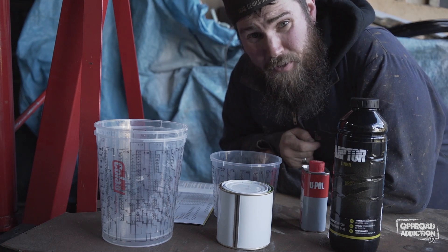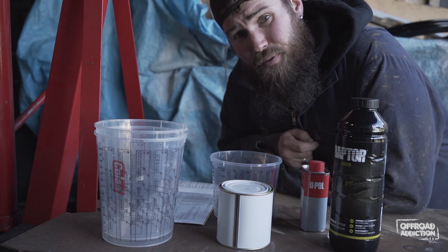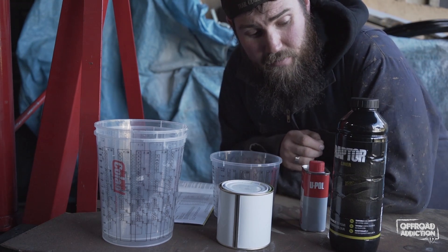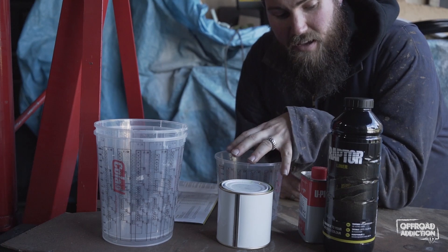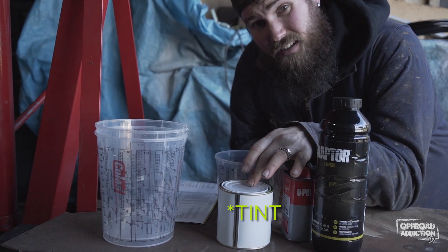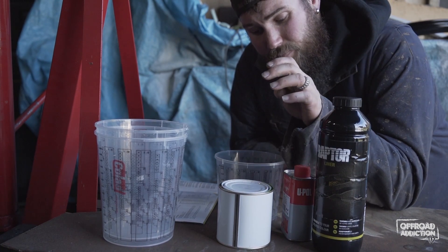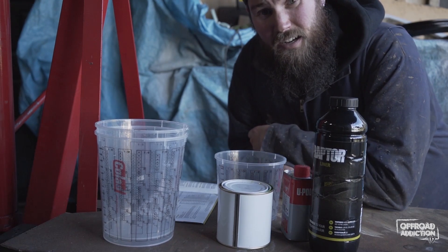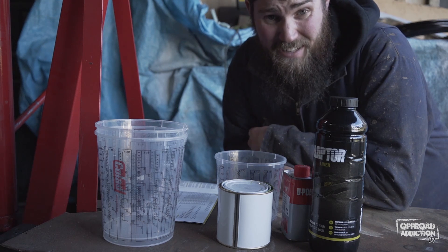Today instead of doing something productive like continuing to rebuild my firewall, I decided while the sun was out that I needed to put my second coat on my rims and paint my shocks. Here are the ingredients — we've got the tintable wrap liner, the hardener, and the tint. I need to mix 250 mils with 750 mils to make one litre, and then mix the hardener at 10% — though I run it at 7.5%, so I'm putting 75 mils in. I'll shake it like a Polaroid picture until it's ready to get squirted on my rims and shocks.